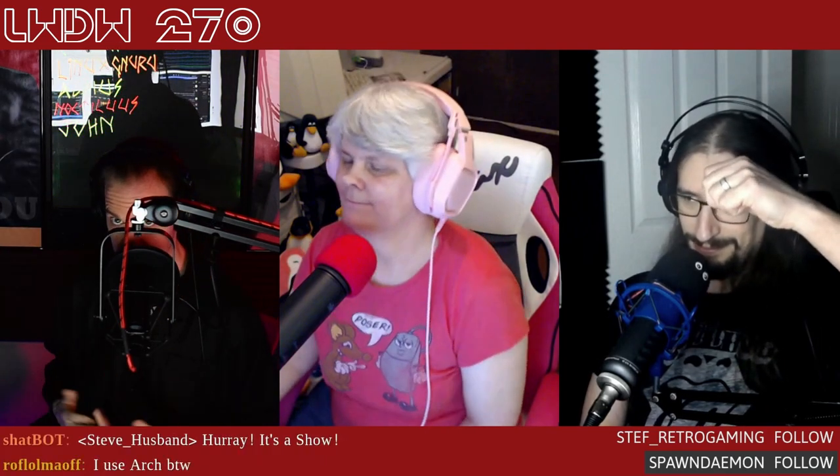Welcome back to Linux Weekly Daily Wednesdays, where we sit back, relax, take that midweek break, and talk about some of the fun things going on in the world of Linux, open source, and basically anything else we find interesting. Fair warning: we tend to laugh and try to have a little fun on this show. I've been joined every week by Jill Bryant and Pedro Mateus. We've got a lot of stuff to go over.